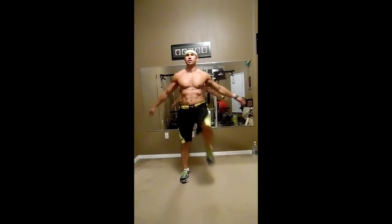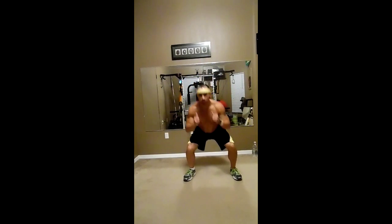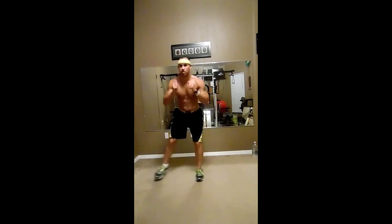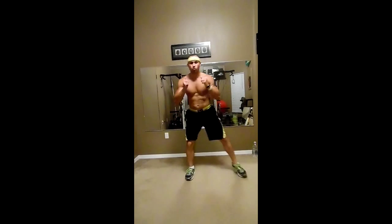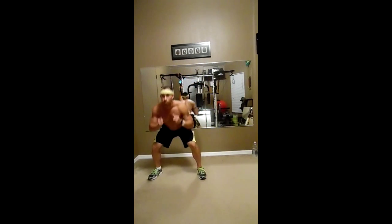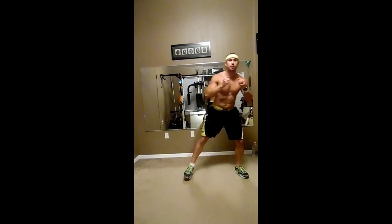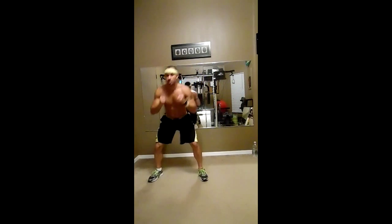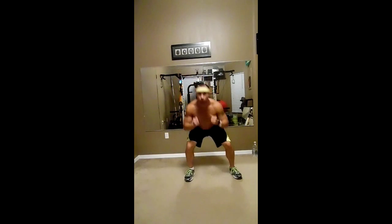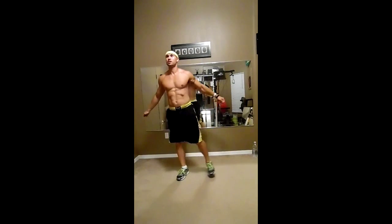We're doing four exercises of each set. Almost there. Now what I'm going to do: squats — close squat, wide, close, going back and forward just like that. Almost there. About ten seconds. First time doing the whole workout at home, so let's see how it goes.